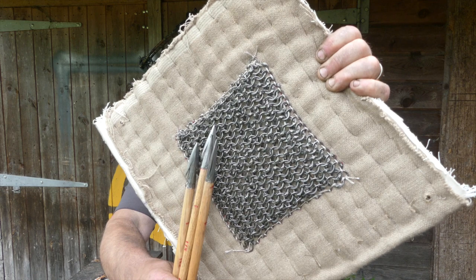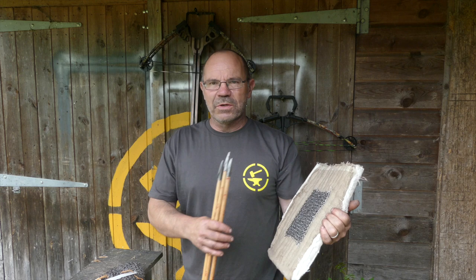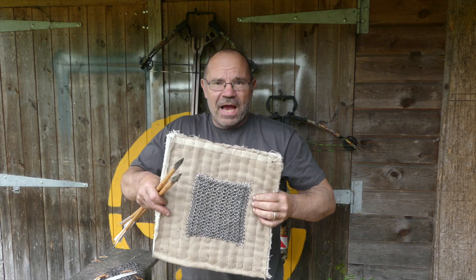Hi, it's Todd at Todd's Workshop. Today I am back at very long last with male and type 16 heads. Mail very generously made and donated by Isaac Crow — handmade, hand riveted, beautiful stuff. 1.75 millimeter wire. Highly authentic, highly accurate medieval armor, both the gambeson and the mail, and we're going to be shooting these from our lockdown longbow.